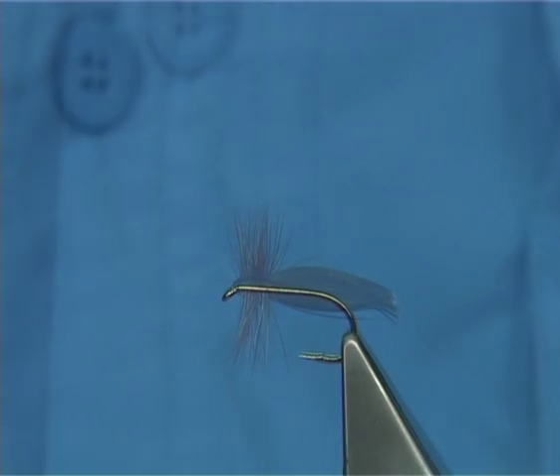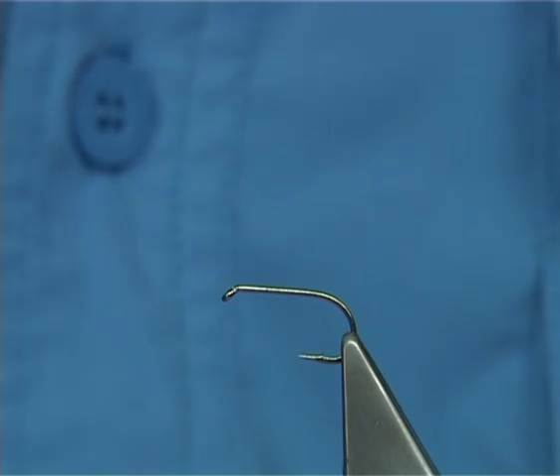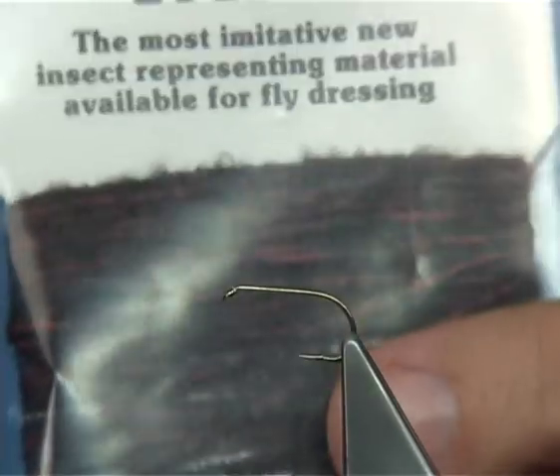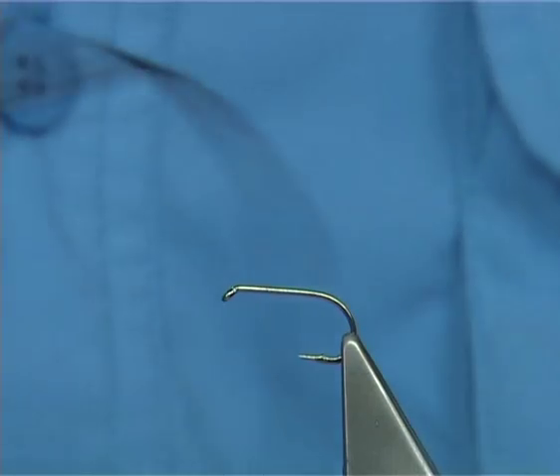It's a dry fly I'm going to be tying. I'm going to be using a yarn called Superbug Yarn by a company called Leoflash. In this case it's a nice brown and orange mix that works extremely well.